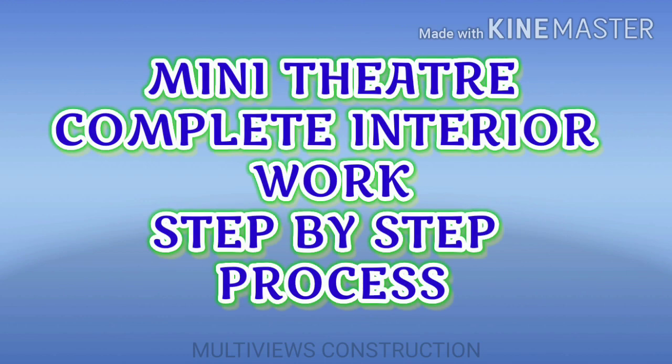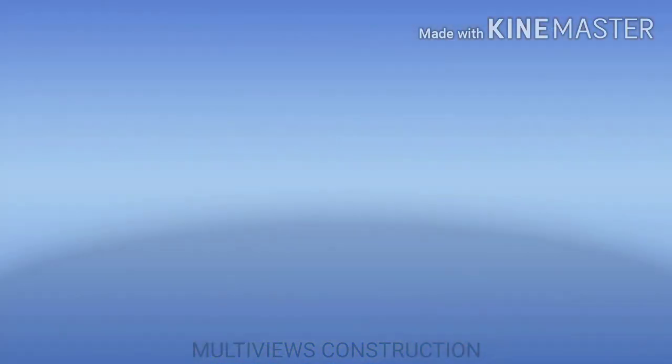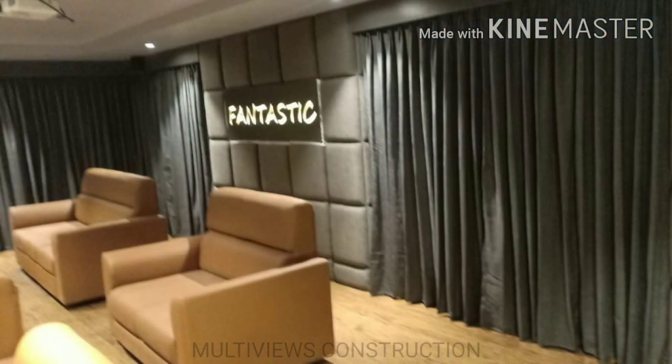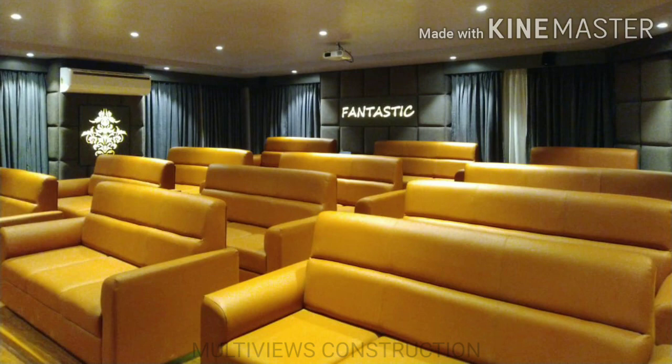Hi friends, in this video we will see the complete interior work of a mini theater. Now you can see the actual photos on the screen. The total cost of the work is nearly 14 lakhs. The sound systems like speaker and projector cost is nearly 1.5 lakhs, and the brand is Yamaha. The seating capacity is 40 at a time.